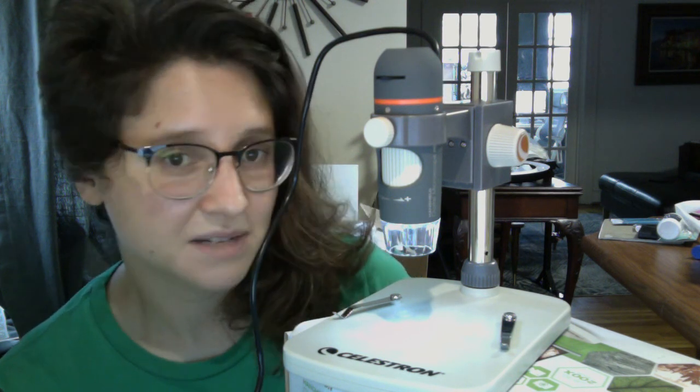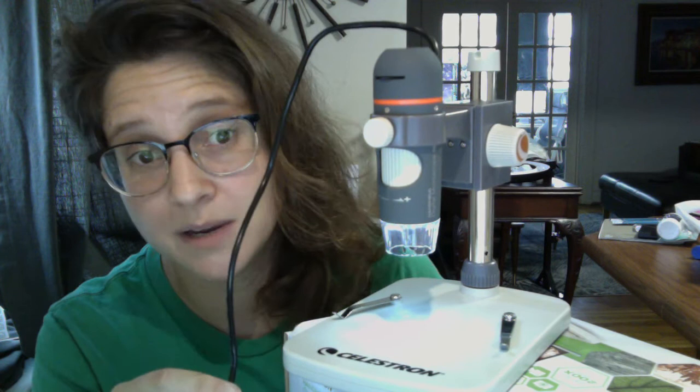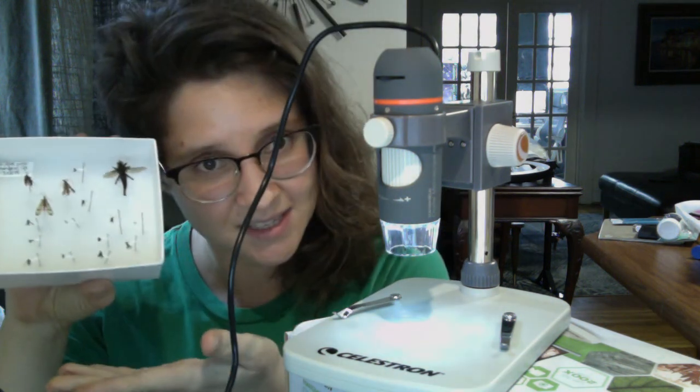I just wanted to show you the body of this microscope and what it looks like. This cord over here is a USB cord — it's just going into the back of my computer right now. And now I'll show you some functionality with basically different sized insects.